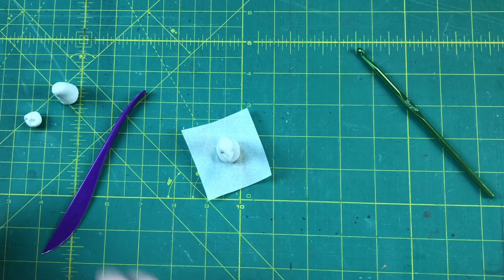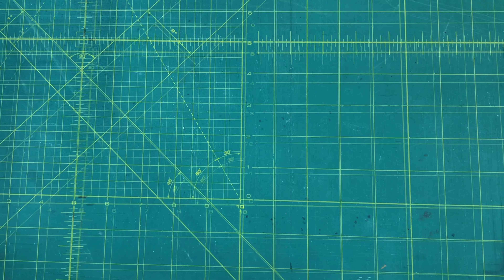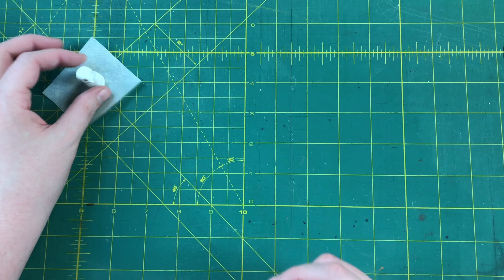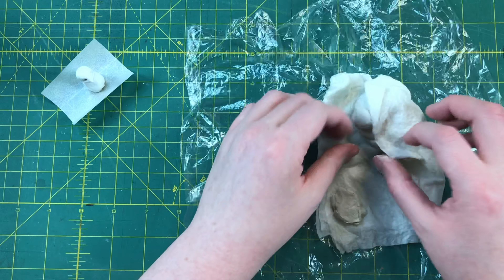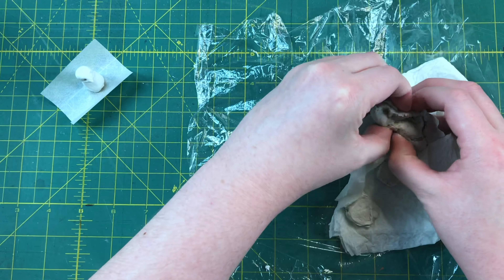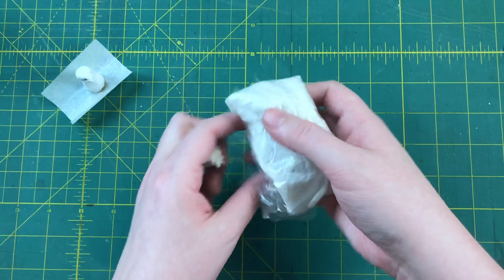If you're making a bunch of statues at once, this is where you go down the line and finish this first step for all of them — by the time you're done with the last one the first should be dry enough to move on. To keep my air dry clay fresh as long as possible, I take a chunk I think will be big enough for the whole project out of my main bag and keep most of it completely sealed, then wrap the working chunk in a damp paper towel and then in saran wrap.